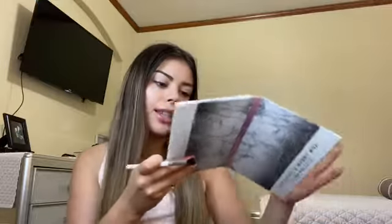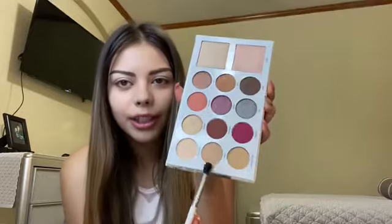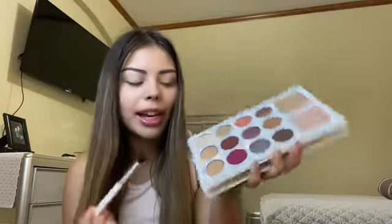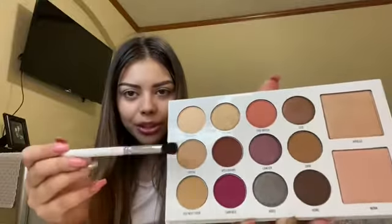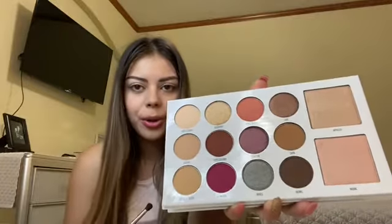These two shades look exactly the same to me — they're like a shade off and they're right next to each other. I kind of feel like he should have put a completely different shade in because they're just way too similar to have both. I guess we'll just mix both since they look pretty much the same.